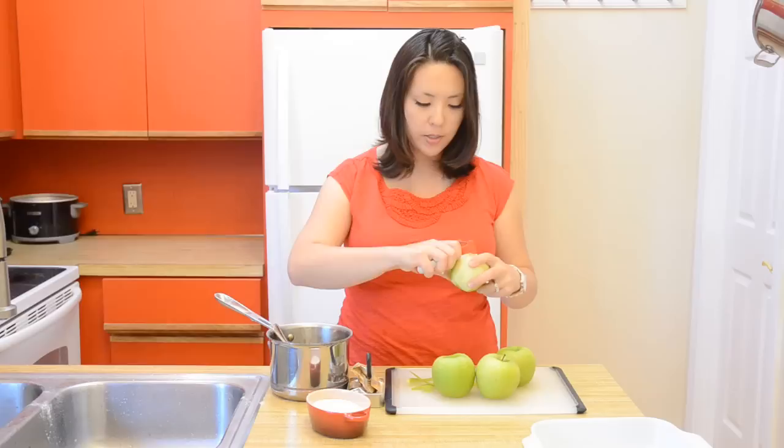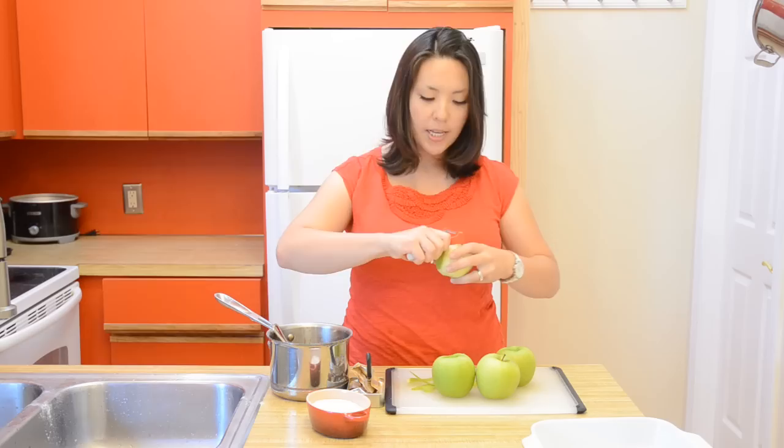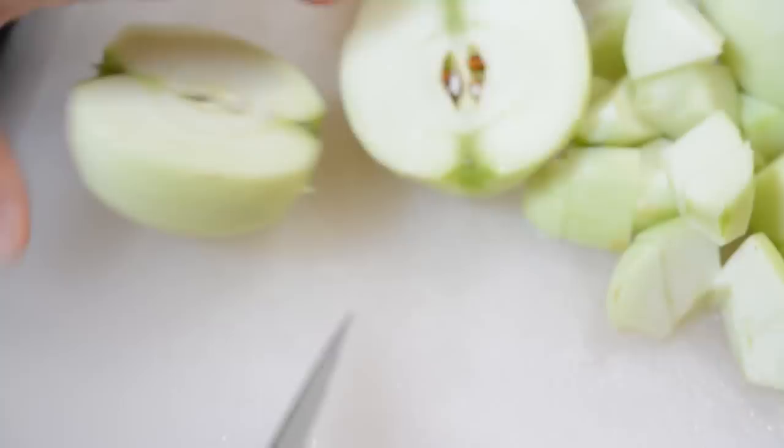I have two pounds of Granny Smith apples here. I really like to use these because they're a great baking apple. I'm going to peel and core these and then cut the apples into small chunks. Got my apples all cut up into chunks.